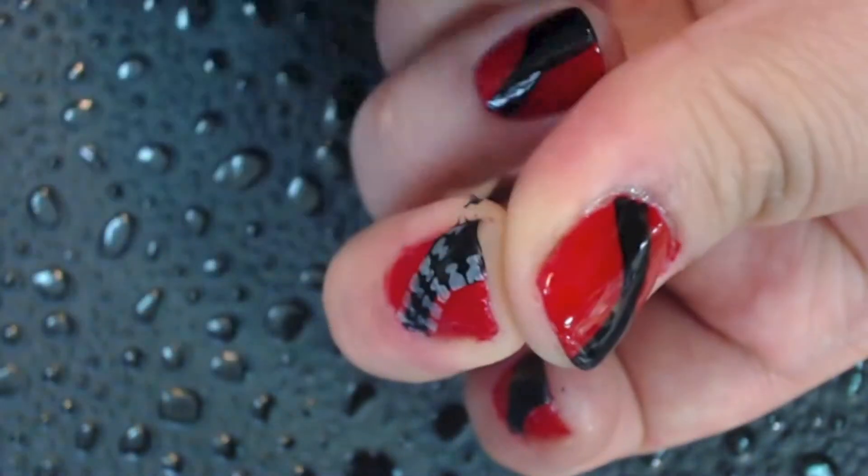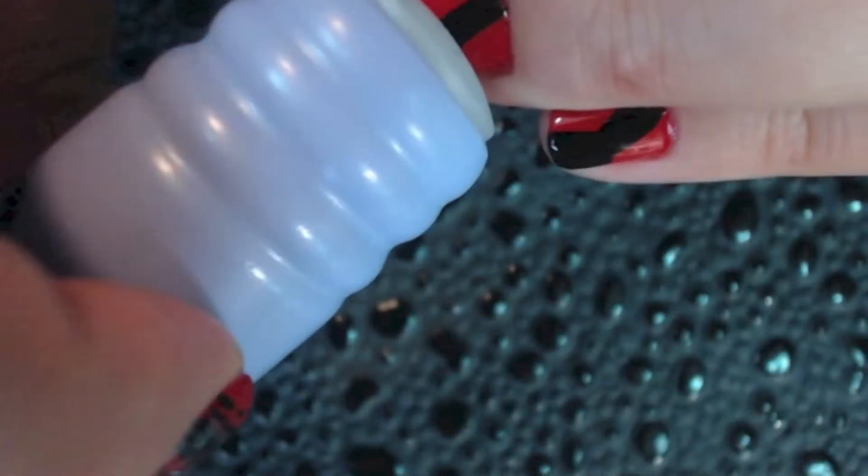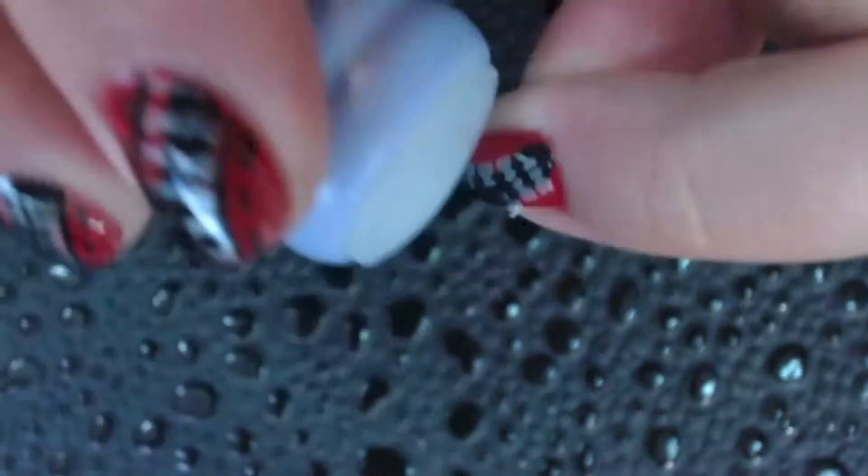Line up the zipper with the line that you created earlier as best you can. It can be a little tricky, but if you mess up, you can remove it with some nail polish remover and then try again. That's why we added the top coat. Just keep trying — you will get it eventually.